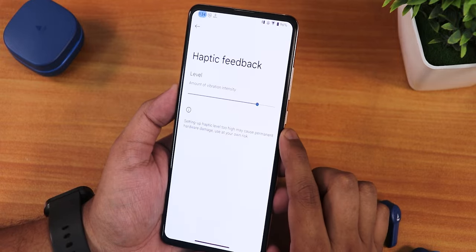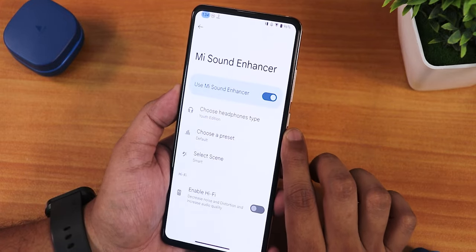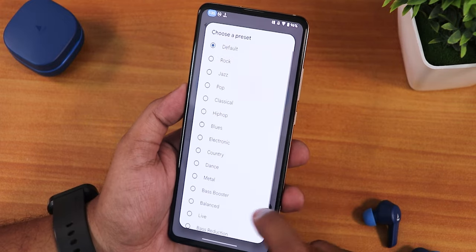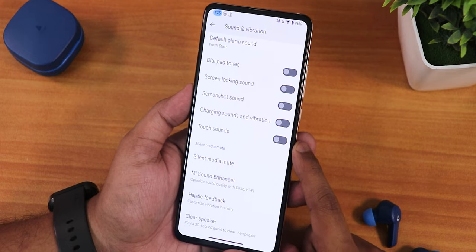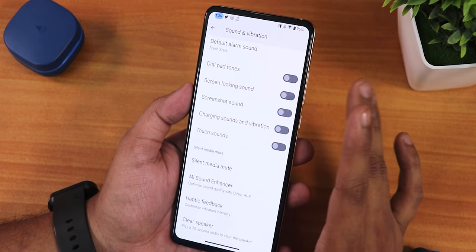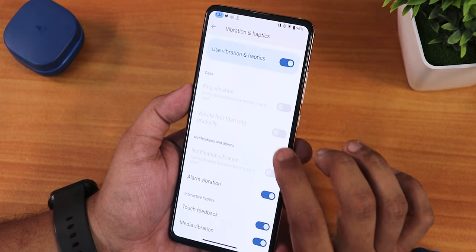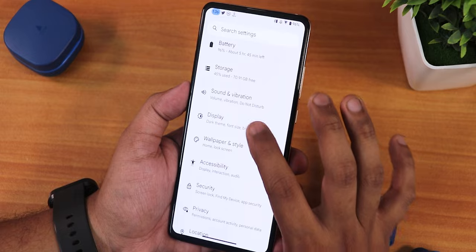In sound and vibration settings we have a clear speaker option, haptic feedback with customizable intensity, and the Mi Sound Enhancer with headset presets including newer options like Mi Bluetooth headset neckband. Sound quality via headphone jack and Bluetooth was great. Options include bass booster, bass reduction, smart scene, and hi-fi audio. Silent media mute prevents media from playing when the phone is in silent mode. Screenshot sound, screen-locking sound, dial pad tones, and live captions are also present.